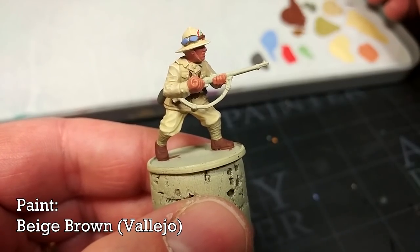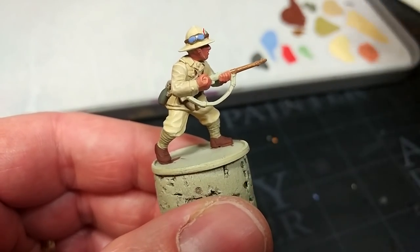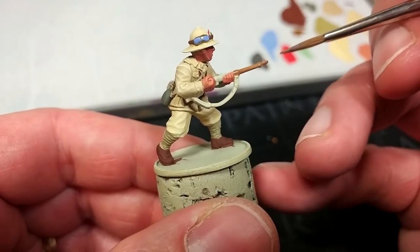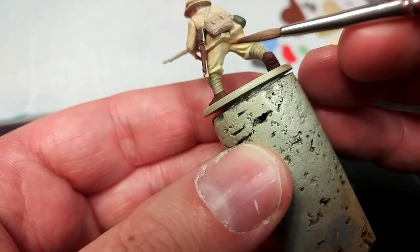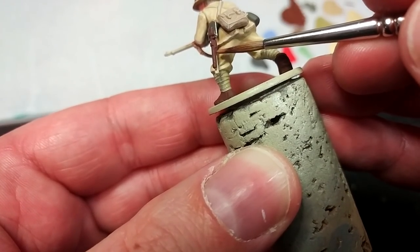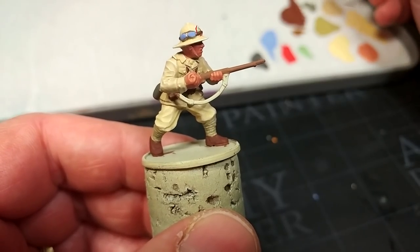Earlier I mentioned his rifle and for this we're going to use Beige Brown. A quick coat over all of the rifle — don't worry too much, it's probably easier if you cover over the black parts for now. Flip it around and do the inside of the stock as well — this would also be that wood color too.